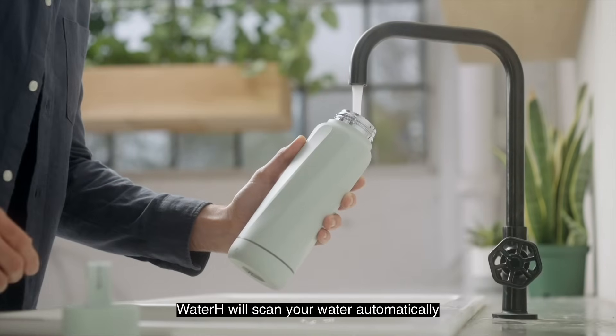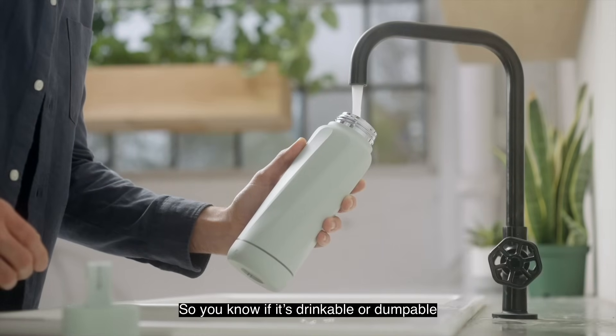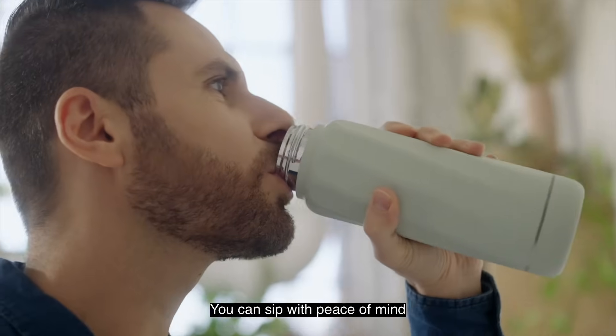Just fill it up. Water H will scan your water automatically, so you know if it's drinkable or dumpable. You can sip with peace of mind.